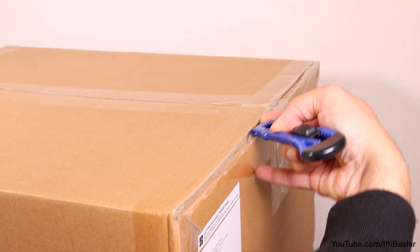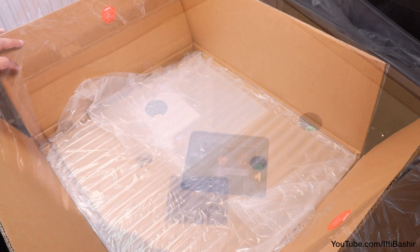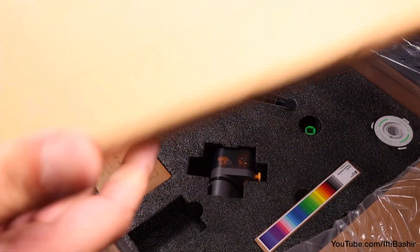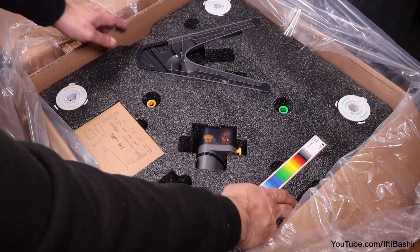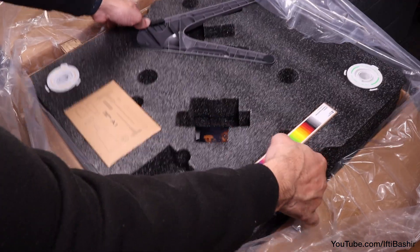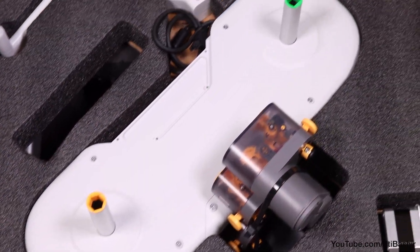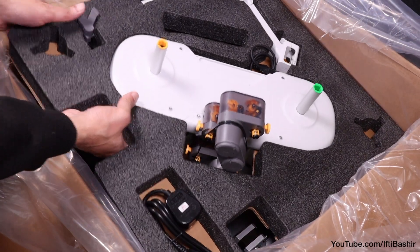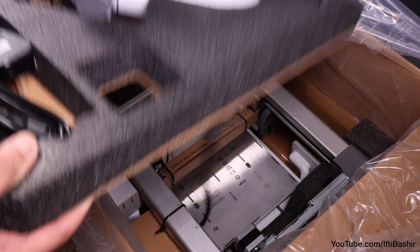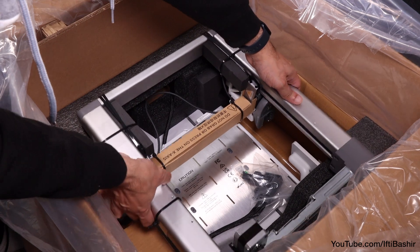And it all starts with the unboxing experience — seriously, it's like a work of art. Once you get into the shipping box you'll be presented with everything placed neatly and carefully within several foam-lined layers. We have two layers that include all accessories, as well as the A1 AMS Lite multicolour unit, which provides the ability to print models using up to four different colours.